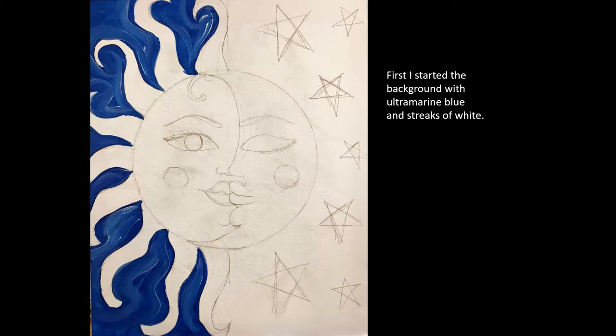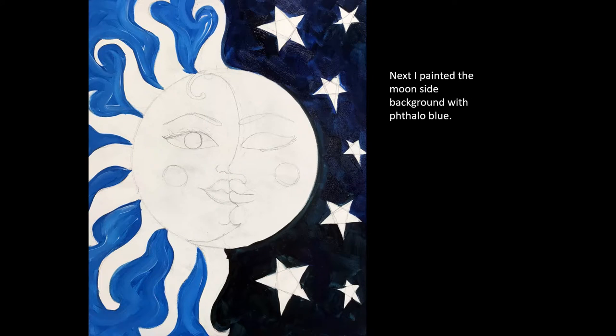I started this painting with ultramarine blue and streaks of white on the background of the Sun side of the painting. Next I painted the moon side of the painting with phthalo blue and I may have added a little black to it to get it darker.